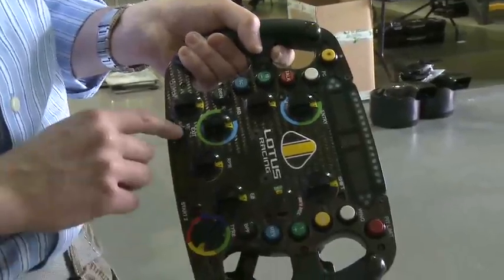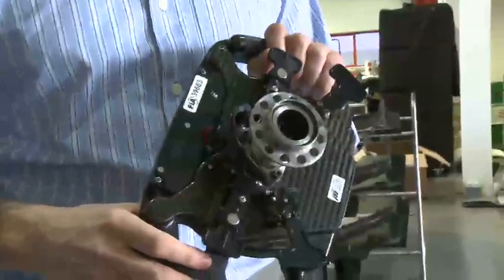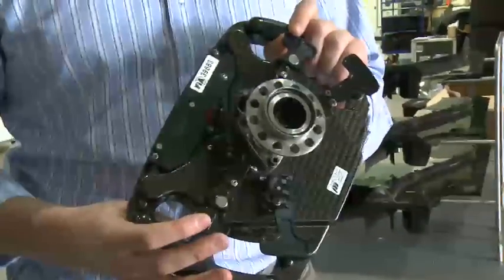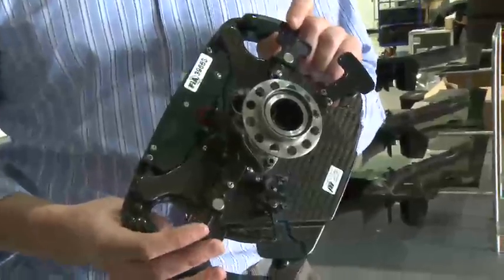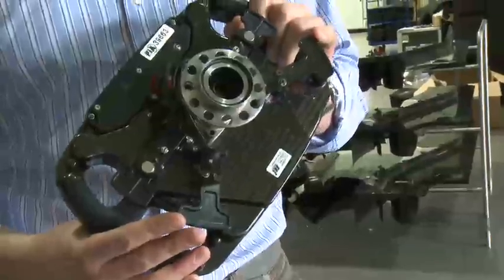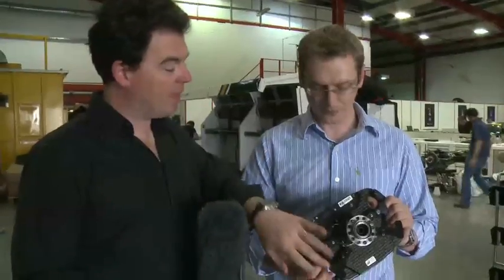The stuff on the back here is the gear change. We've got a quick release to enable the steering wheel to come on and off to let the driver in and out of the car. We've got the two upper paddles for gear change up and gear change down, and then two clutch paddles which do exactly the same thing — it's driver preference which one's used. Usually at the start we use a combination of the two to provide him with a feel. If he starts to spin, there is an anti-stall function already programmed within the control systems on the car, but that will only keep the clutch disengaged for a certain amount of time, so he does need to pull the clutch after a certain period.